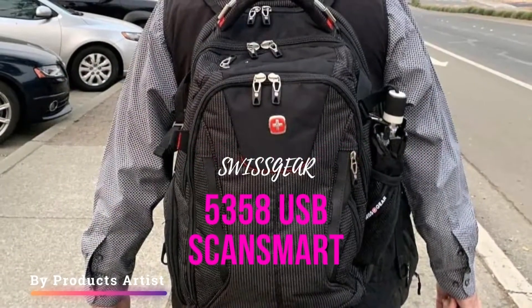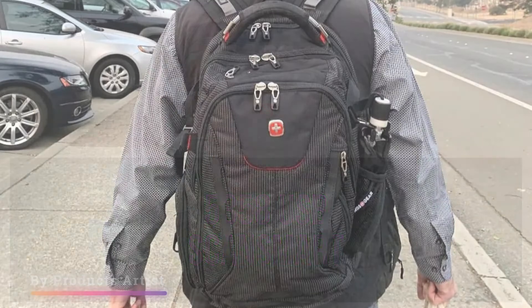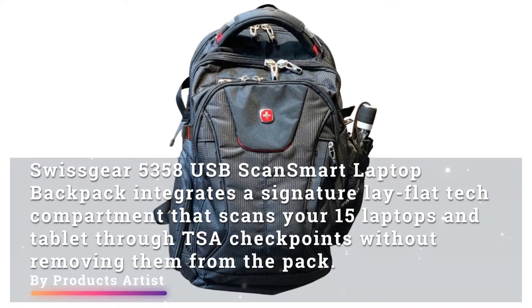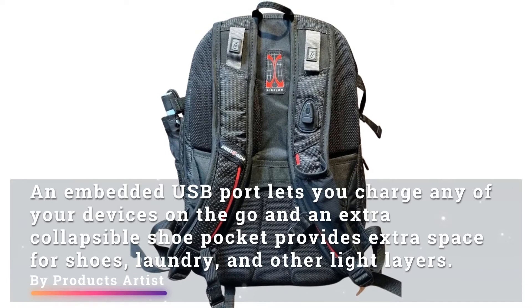Hey guys, today we bring you a review of the SwissGear 5358 USB ScanSmart laptop backpack. It integrates a signature lay-flat tech compartment that scans your 15-inch laptop and tablet through TSA checkpoints without removing them from the pack. An embedded USB port lets you charge any of your devices on the go, and a collapsible shoe pocket provides extra space for shoes, laundry, and other light layers.